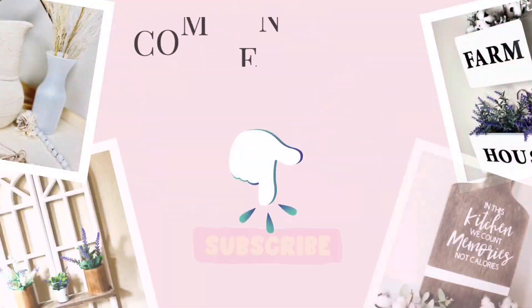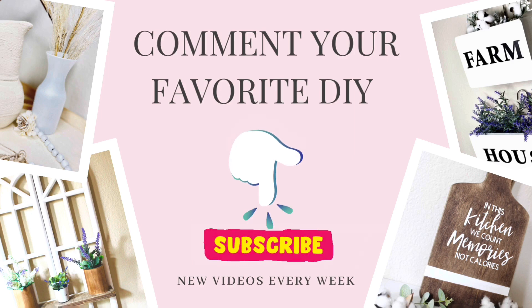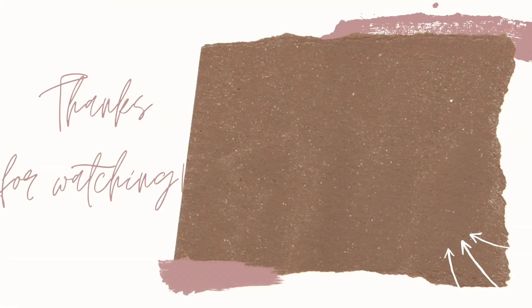Creative squad, if you made it to the end of the video — thank you so much for watching! I really appreciate your support. Don't forget to leave a comment down below and let me know what you think and which one's your favorite. I would love to know. Thank you so much for watching — I will see you on my next DIY. Bye!